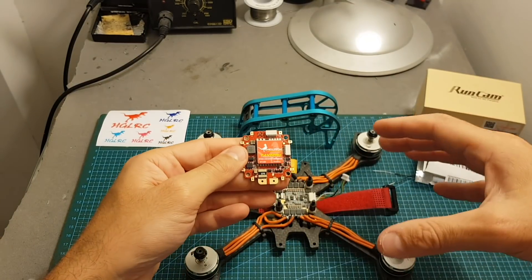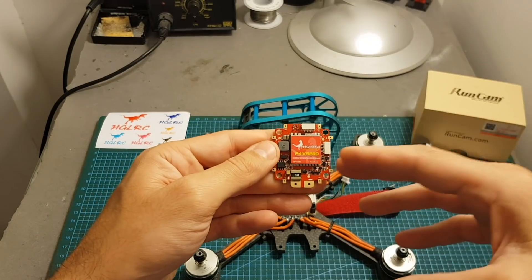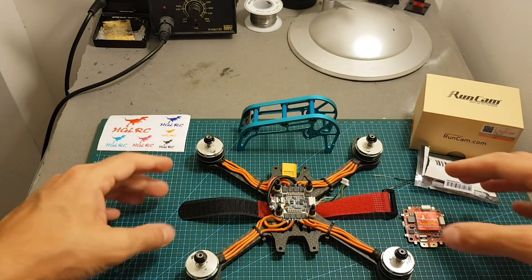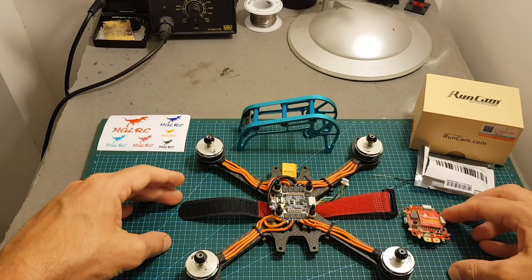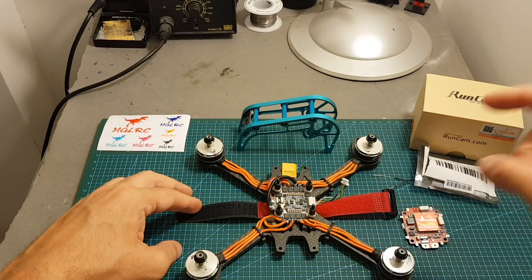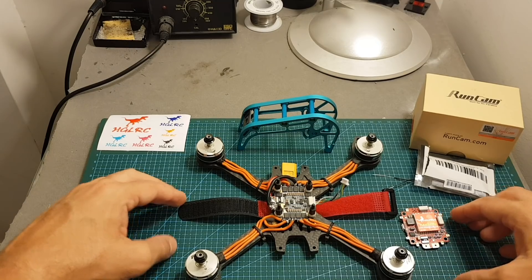I'll quickly assemble everything, go through a bit of flight configuration, and then head outdoors to see how this flight controller performs. I hope you enjoy the rest of the video. If you have any questions feel free to ask in the comments, leave a thumbs up if you liked the video, and consider subscribing and hitting the notification bell.